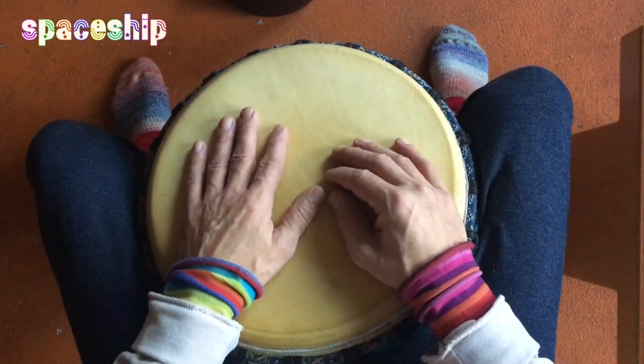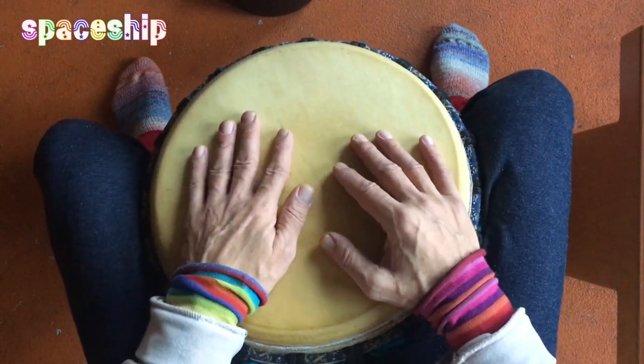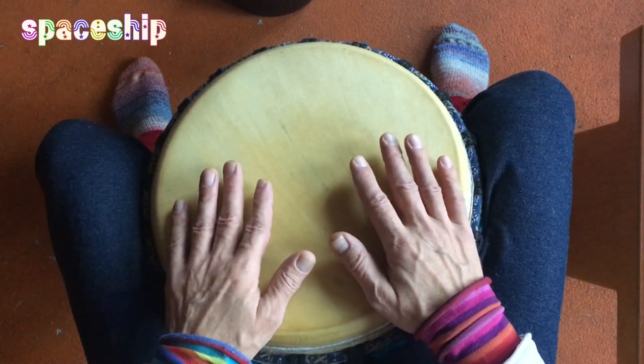Ihr habt es ja schon gehört: Der Rhythmus setzt sich zusammen aus Bassschlägen und Höhen, und die Schläge dazwischen sind Tabs. Also Tabs sind die Schläge, wo ihr die Trommel berührt, aber es keinen Ton von sich gibt. Es gibt keinen Ton von sich.